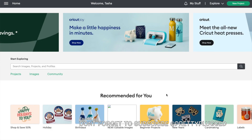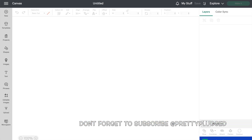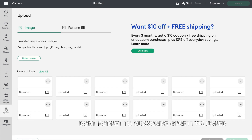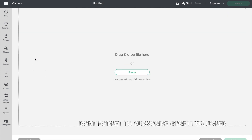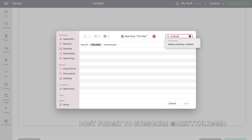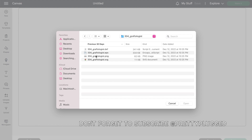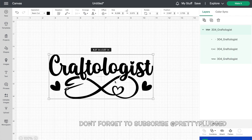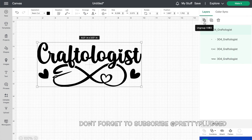I'm in Cricut Design Space — the software that Cricut offers when you buy a Cricut cutting machine. It's free to use, but the pro version is $9.99. When you first join, you get 30 days free. Now you see me adding the file that I just purchased on Etsy — I'm uploading the SVG to Cricut Design Space so I can size the image that the Cricut is going to cut.